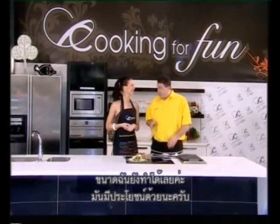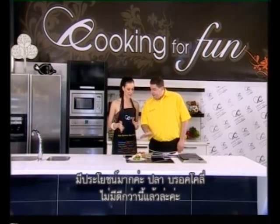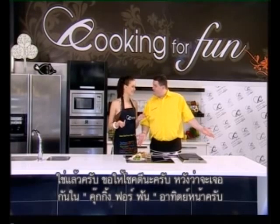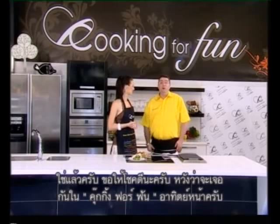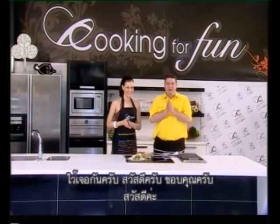Even I can do it, and this is healthy — fish, broccoli, you can't get any healthier than that. So have a great day and I hope I see you in my other episodes — Cooking for Fun. Next week, see you again, bye bye!